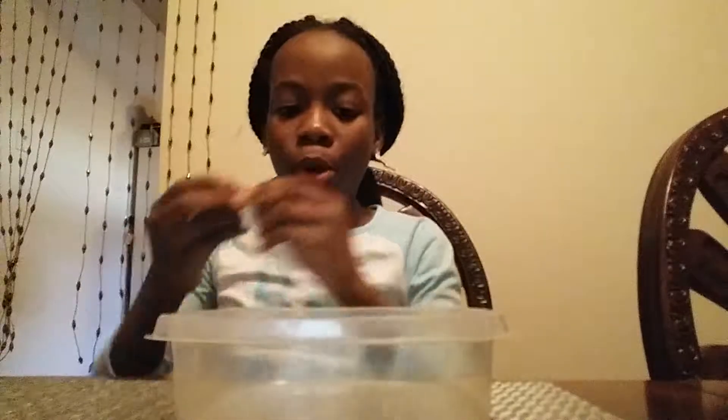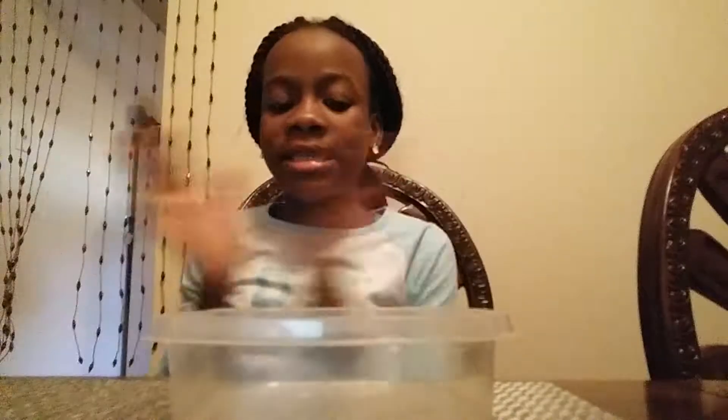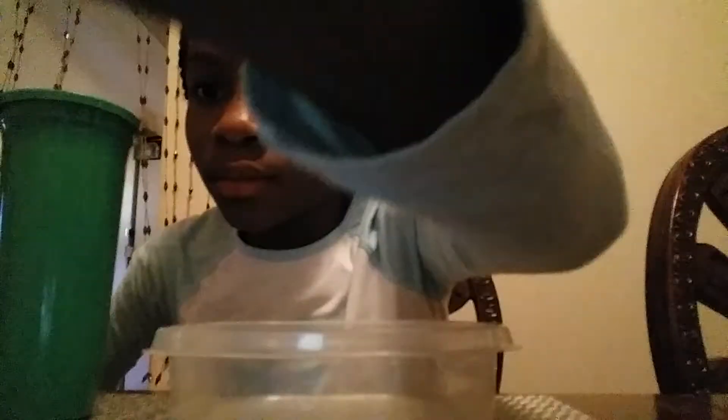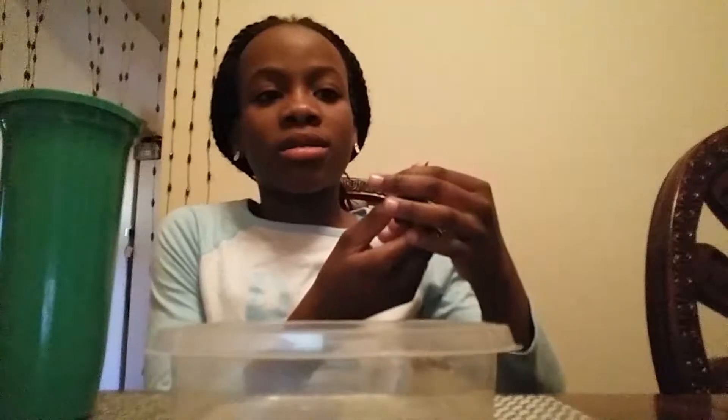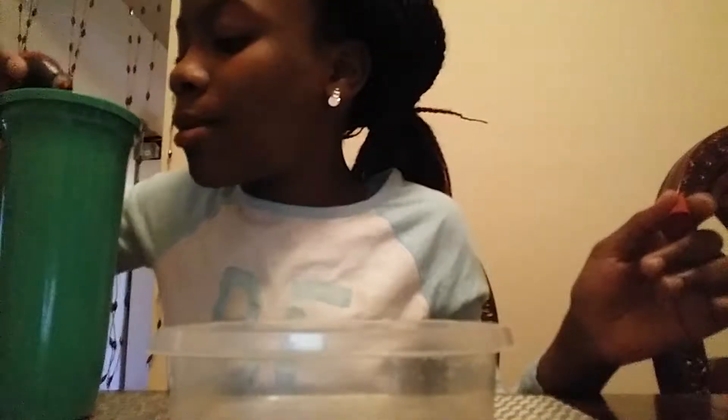I'm just gonna use yellow and red today. These are really fun to mix - if you're bored and have nothing to do, just pour these in a plate and keep mixing them up. It gives you really beautiful colors. So in here we have really hot fresh water, and I'm gonna add red food dye - dribble dribble dribble.